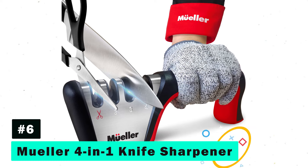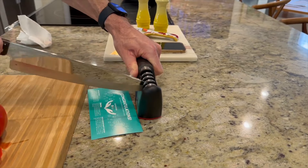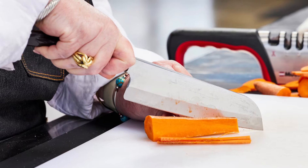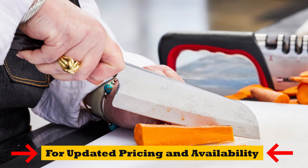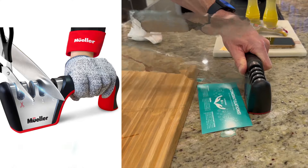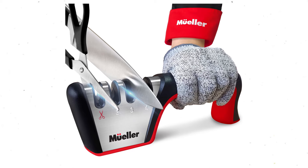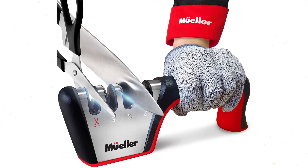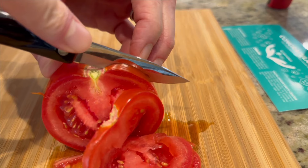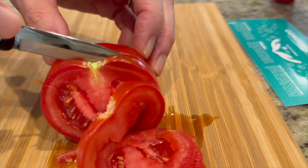Next, we have the Mueller 4-in-1 Knife Sharpener. This sharpener simplifies the sharpening process with its 100% fine diamond abrasives. It's designed to handle various knives and even scissors, making it a versatile addition to any kitchen. The ergonomic design ensures ease of use for both right- and left-handed users, while its compact size allows for easy storage. Mueller's commitment to quality means this sharpener not only sharpens, but also polishes and hones your blades, ensuring they're ready for any culinary challenge.